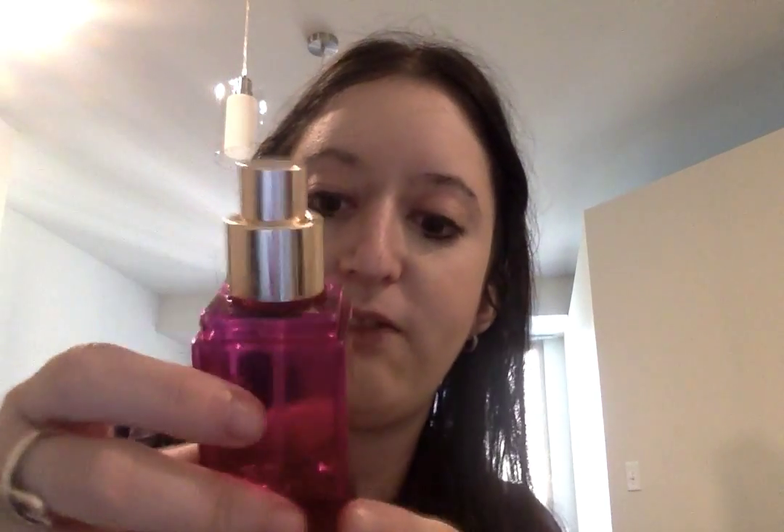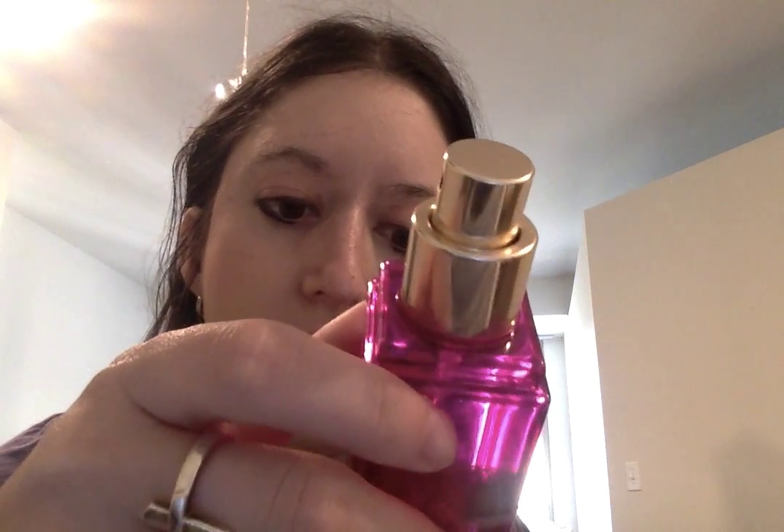I've also been using this Victoria's Secret Very Sexy Touch Fragrance Mist. It's my favorite perfume, hands down — I've been using it every single day. I even use it as a fragrance for my whole apartment to smell really good. It's not strong on me, and I've had it for years with quite a bit left. It lasts a really long time in the bottle — and it's a really cute pink bottle.